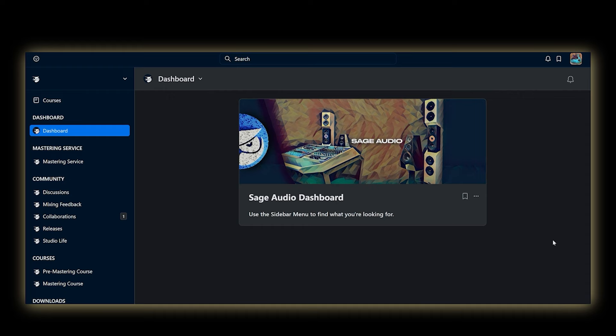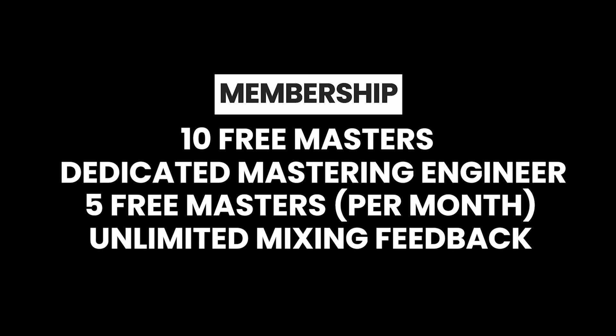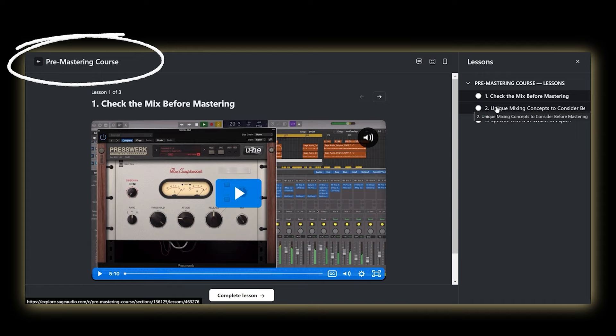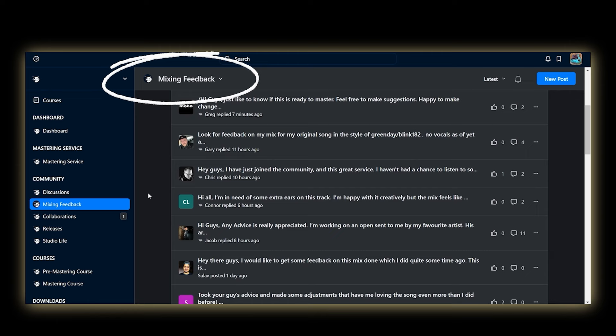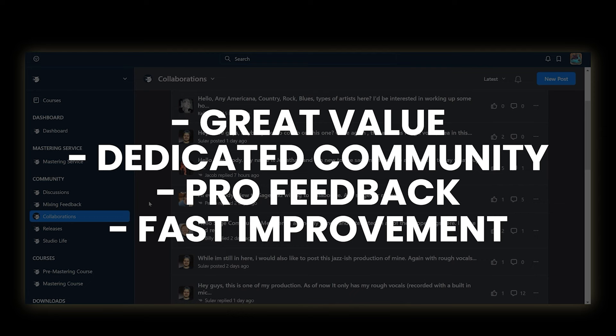If you want to get your mixes to sound like pro songs, I'd highly recommend checking out Sage Audio's Mixing and Mastering Membership. As a member, you'll receive ten free mastered songs with your own dedicated mastering engineer, five additional free mastered songs per month, unlimited mixing feedback, and in-depth audio education courses. You also get access to all of Sage Audio's education course curriculums and multi-track sessions for mixing practice, as well as unlimited mixing feedback from Sage Audio engineers and community members before having your mixes mastered.